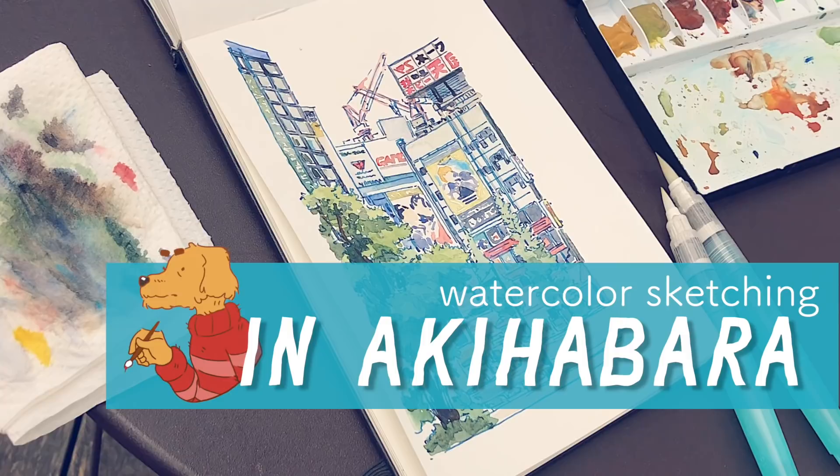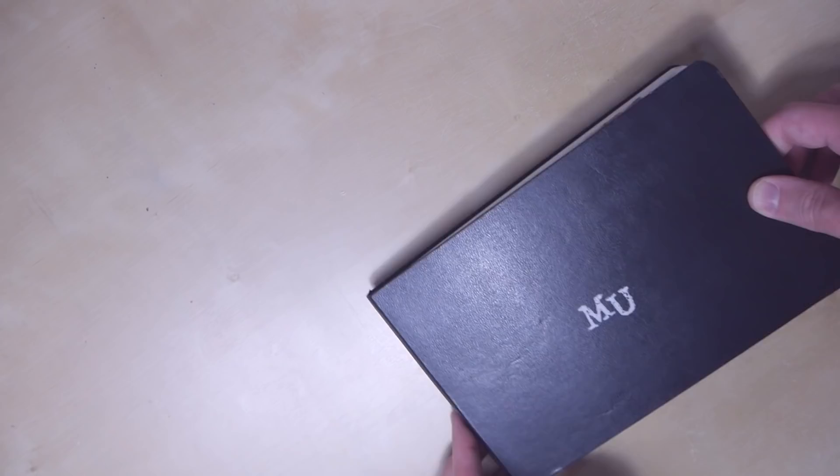Hi, welcome to my next video. This time I wanted to show you something more video blog-ish, because it's another video showing how we go sketching outside.